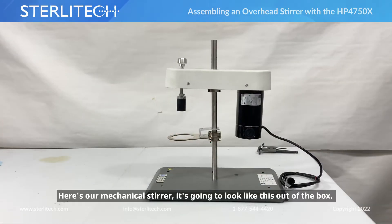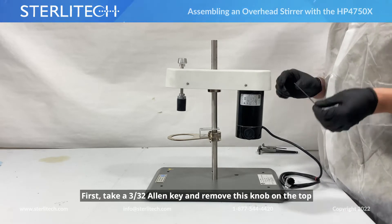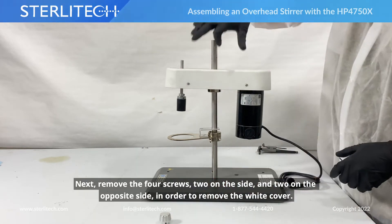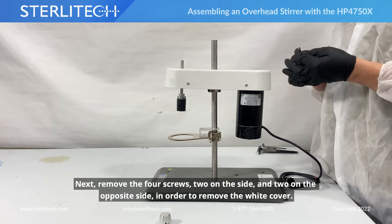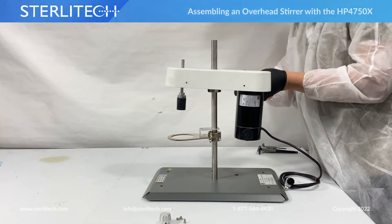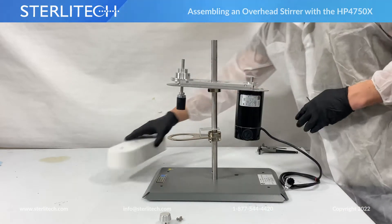Here's our mechanical stirrer — it's going to look like this out of the box. First thing we're going to do is take a 3/32" allen key and remove the knob on the top, set that to the side. Next we're going to remove four screws, two on this side and two on the opposite side, and remove the white cover.